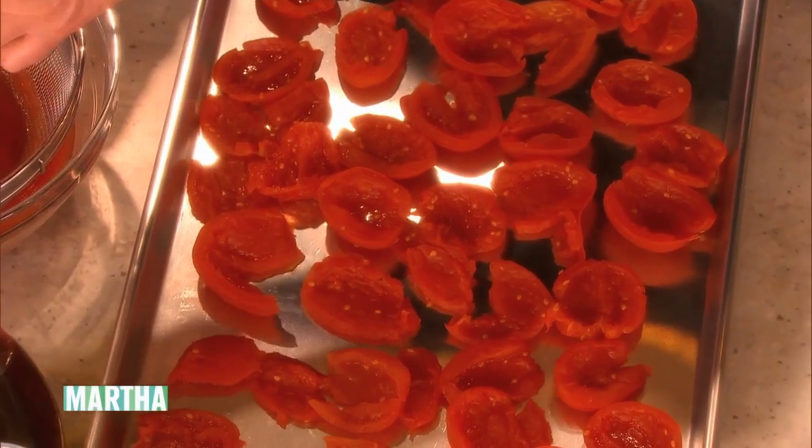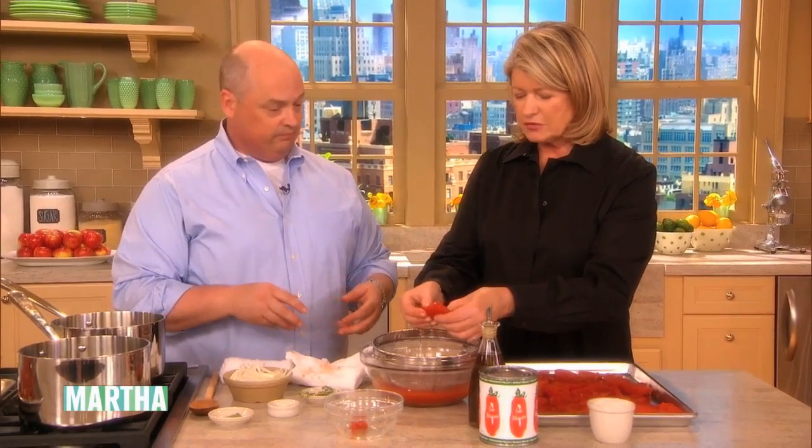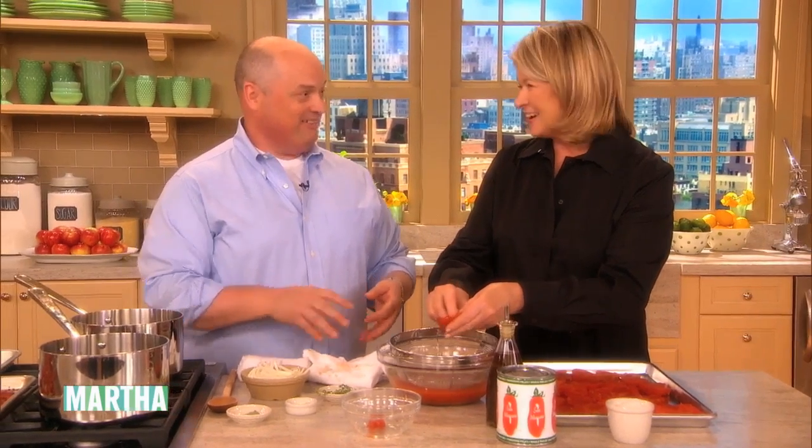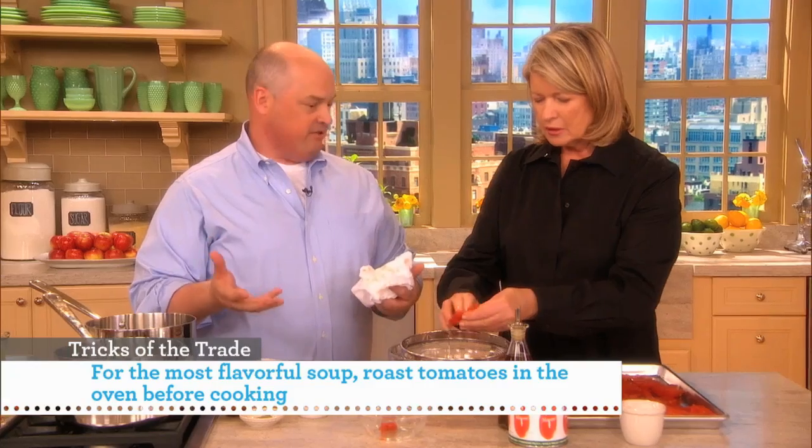So all of these go in. And what do you do with that juice? Save that juice for the soup — it's such a simple soup. Well, we save it for the Bloody Marys as well. It becomes a real evaluation of the tomato that makes a great soup.